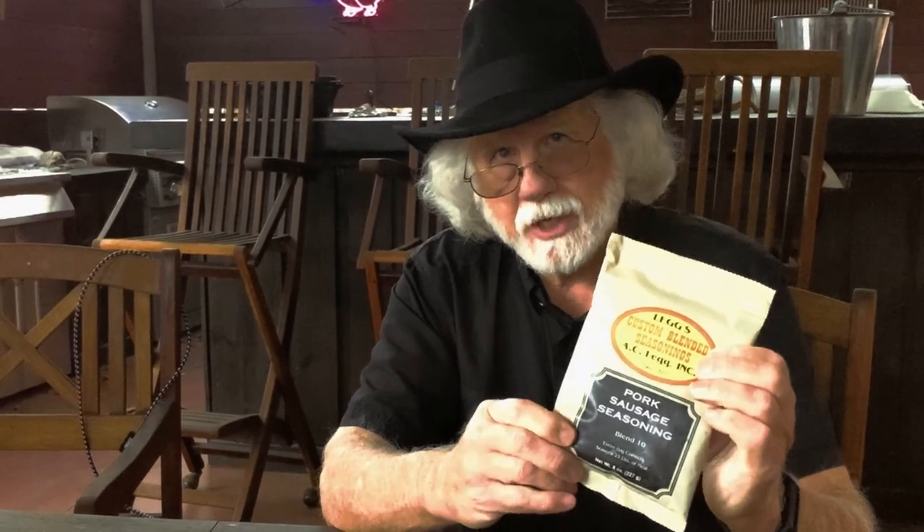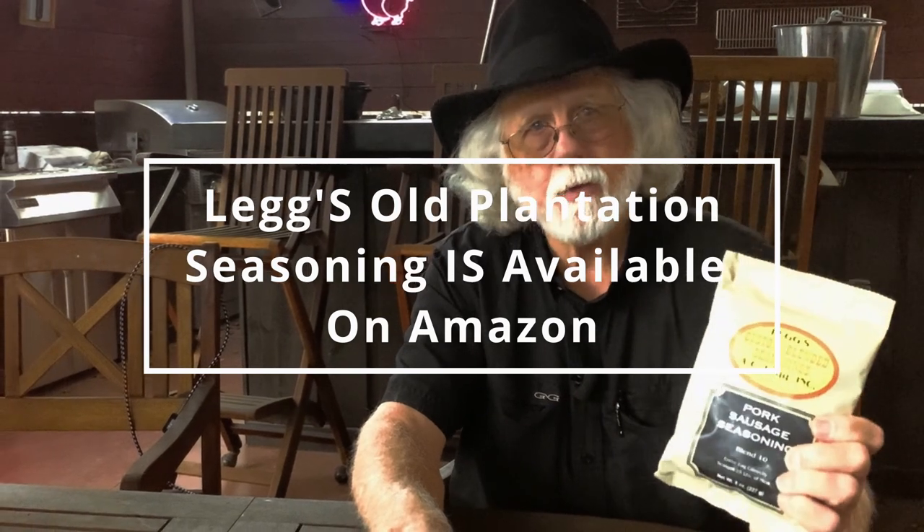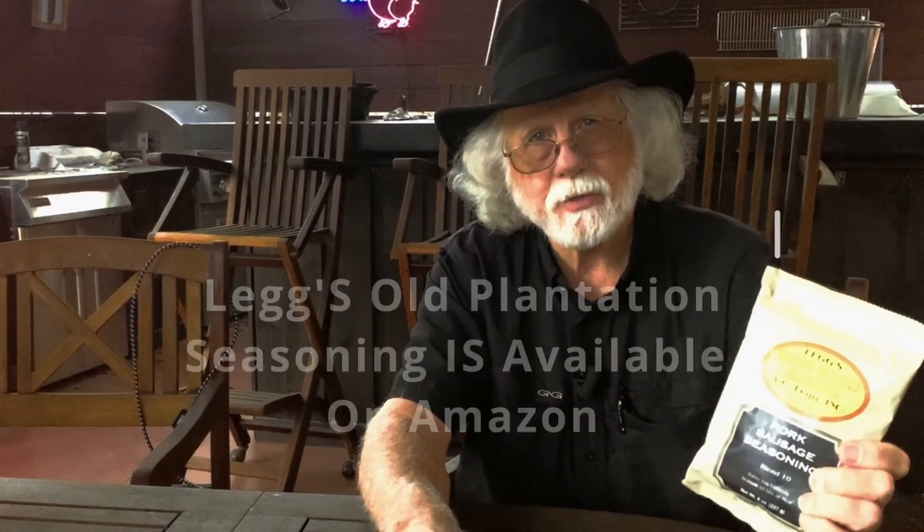The grocery store in the little town where I lived, you could buy the pork seasoning. That seasoning was Legg's custom blended pork seasoning. They've actually been around since 1923, so this is good stuff. If you're around that long, you're doing something right.